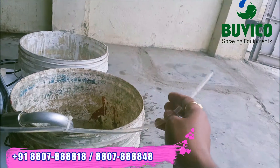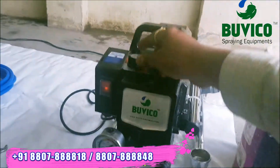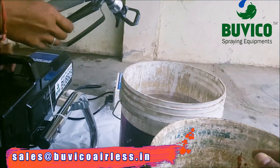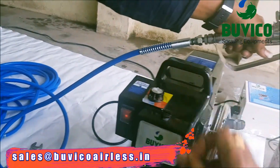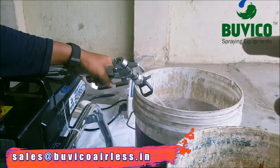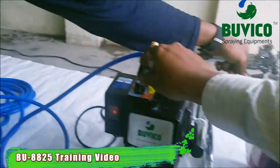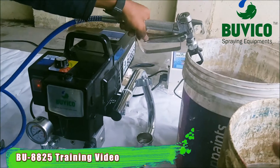And this outlet hose, you want to put it in the empty bucket. And you want to take your gun — press it into the empty bucket. And put the speed regulator. Now the old water comes out and new water comes. Fresh water will come outside — that time you can stop the regulator. This is the cleaning procedure.